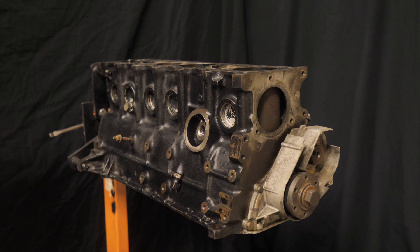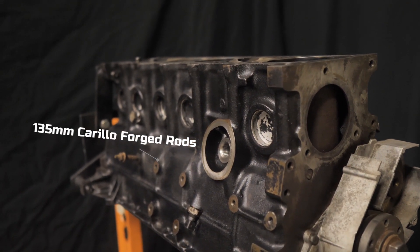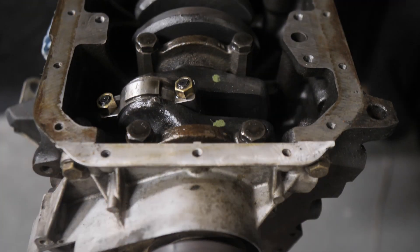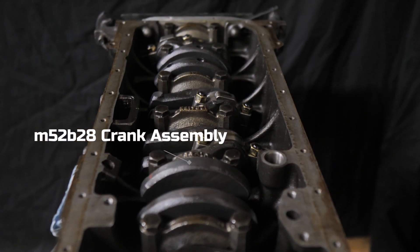It also has the entire bottom end done already. It has 135 millimeter Carrillo rods, which are like north of a thousand to fifteen hundred dollars for the rods — those are already installed. It has the M50/M52 B28 crank assembly. All the machine work and everything has been done to make that work.